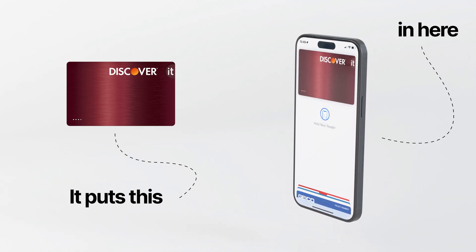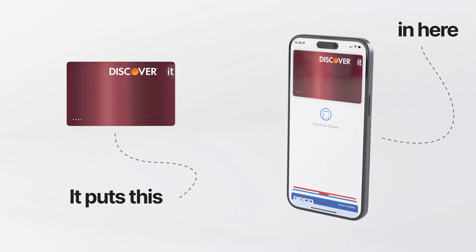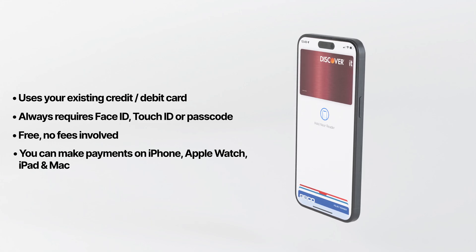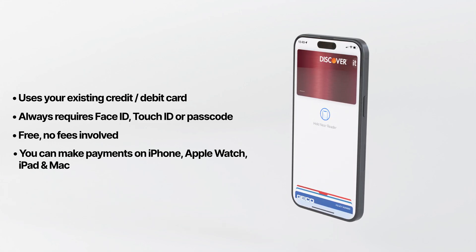It's completely free, and it doesn't require opening any new accounts. The funds are still coming from your bank account, and the phone basically just holds a virtual wireless copy of your payment card.